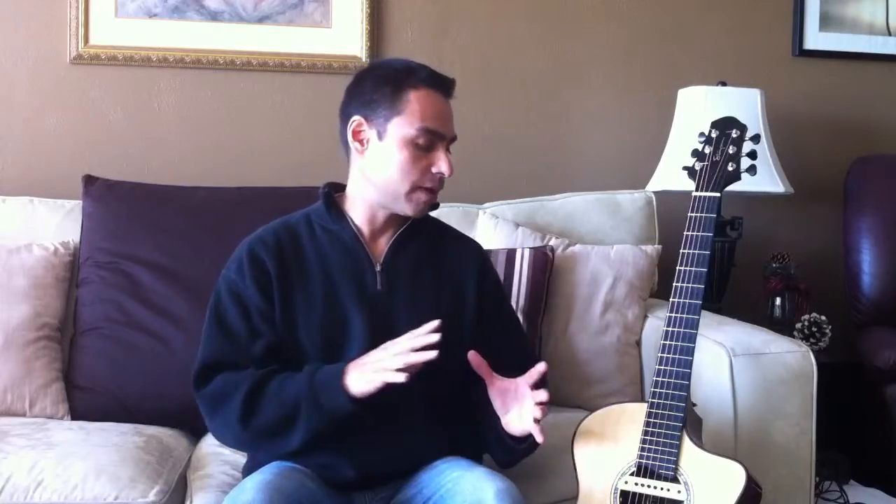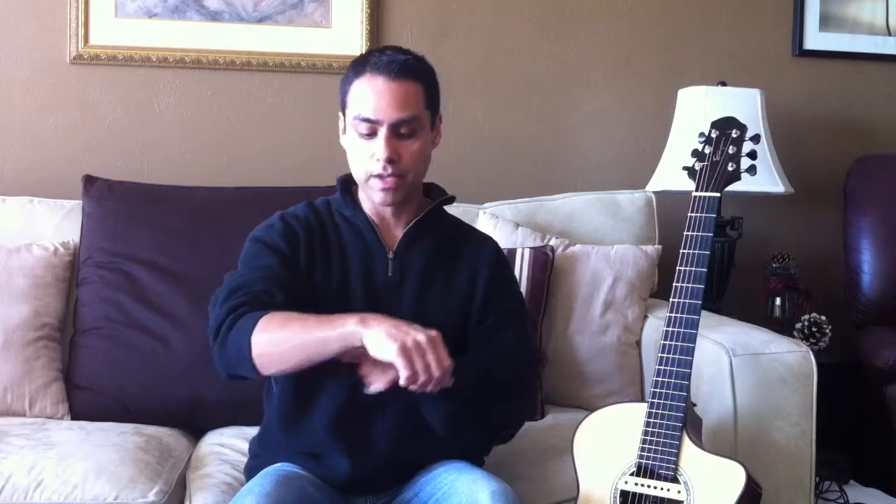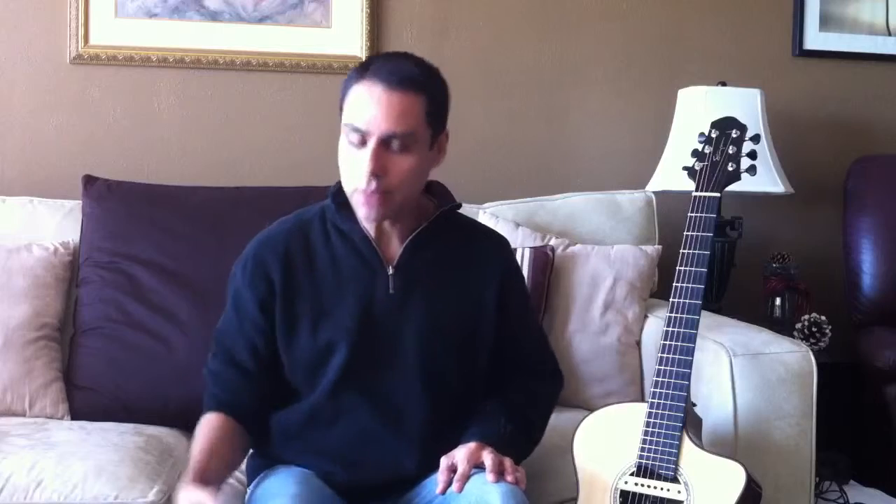One of the most important things when we start fingerstyle guitar — believe it or not — is not the fingers. It's actually the position of the body and the hands. We're going to talk about utilizing the muscles as efficiently as possible, and we do that by being in the mid-range position of our body and our hands. When playing guitar, you want to make sure your wrist is aligned with your forearm — not deviating to one side or the other.